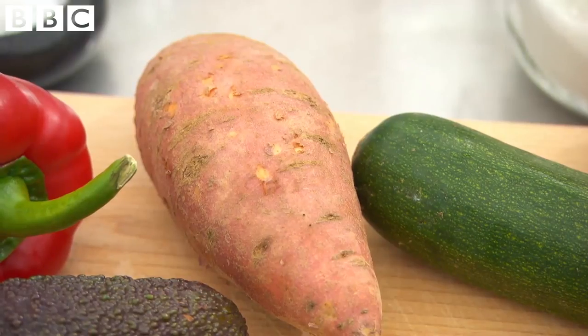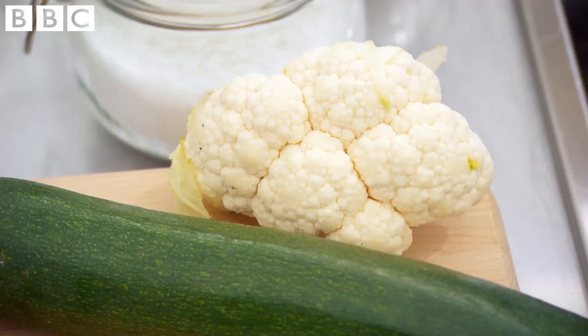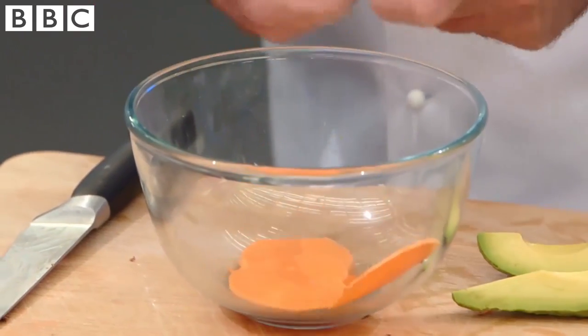Next, we want them to tempura two different vegetables. I have sweet potatoes, avocados, peppers, spring onions, cauliflower. Myself, I'm going to do sweet potato and avocado. Avocado tempura might sound a bit bonkers, but I love it. I've never, ever had tempura avocado.